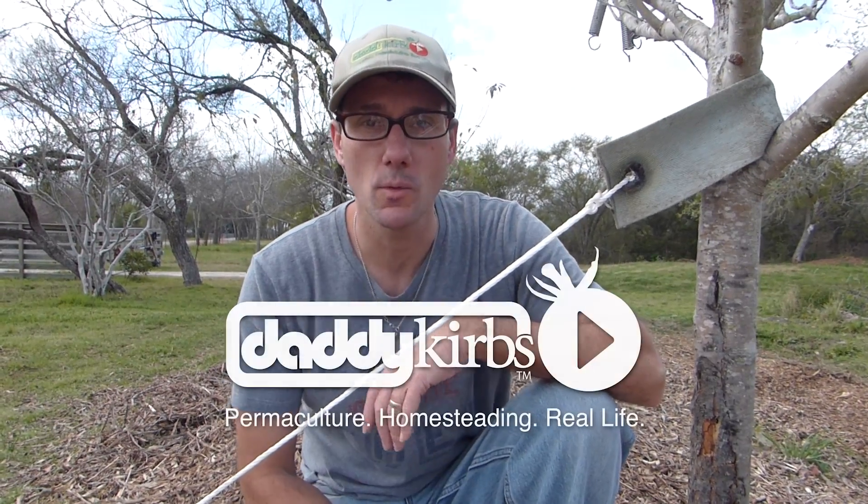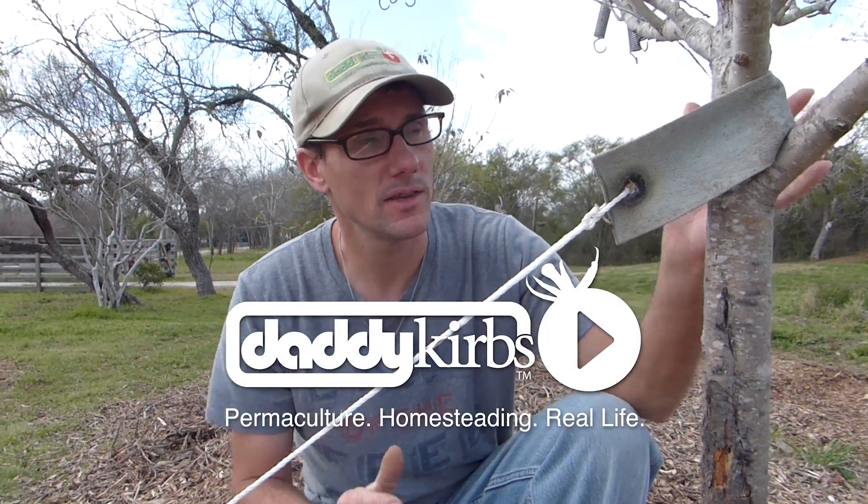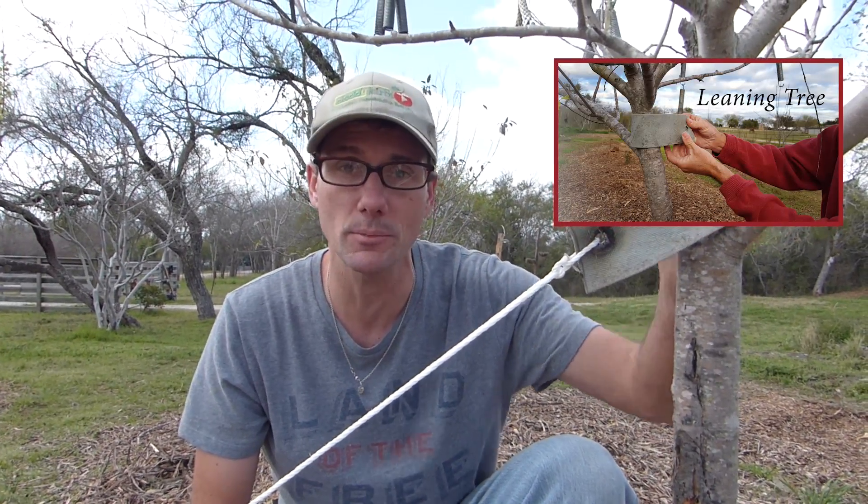Hi, welcome to Daddykirb's farm. We're up in the orchard again. This is the apple tree that last week you saw me lean up — a short, silly video just showing me give a little love to this apple tree.